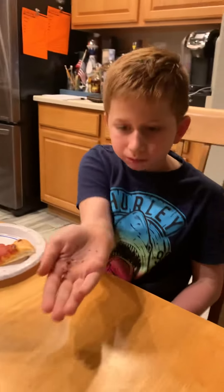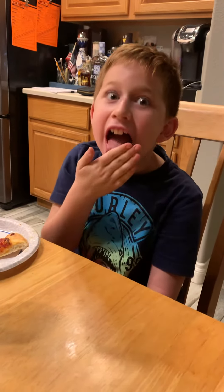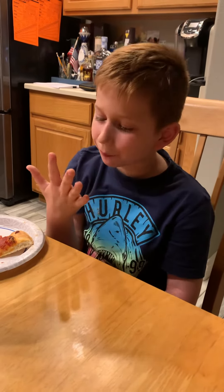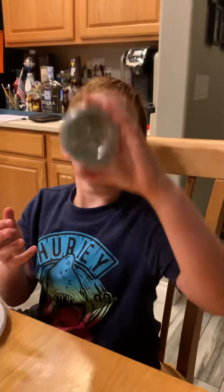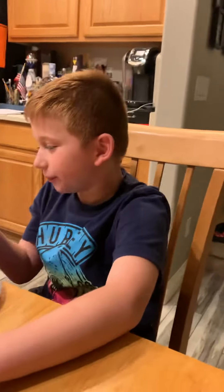Let me see your hand. Got more on there. Gross, you don't have to lick it. Let me see your mouth. Let me see your tongue. Okay, they're in your mouth. That's the end. We gotta subscribe. Bye guys.